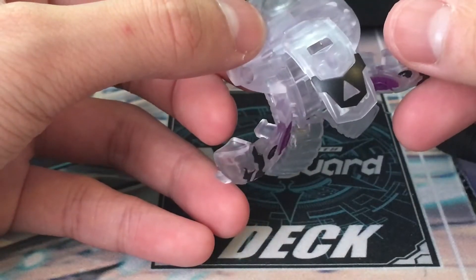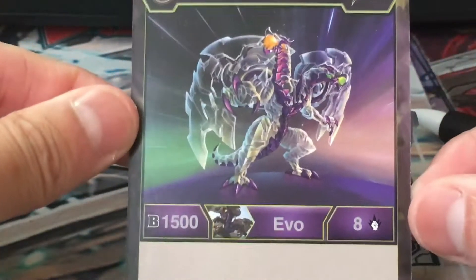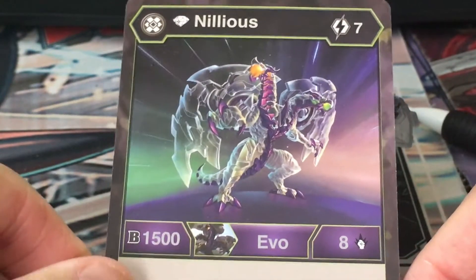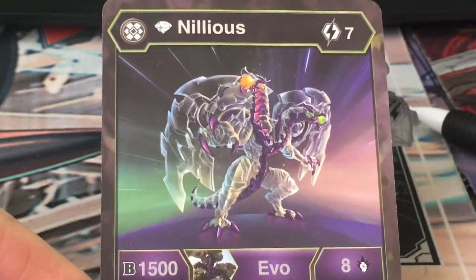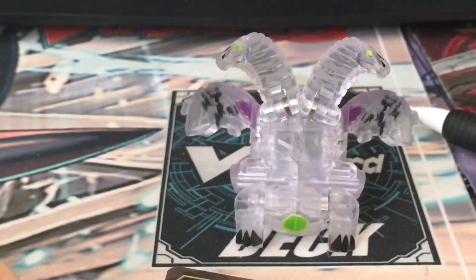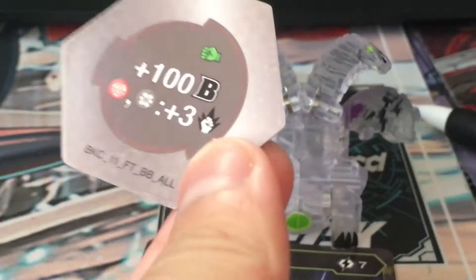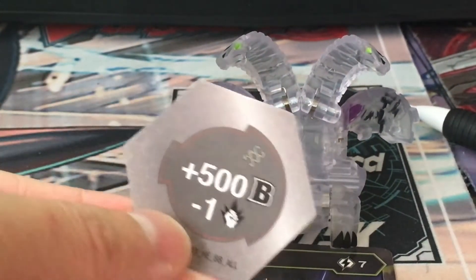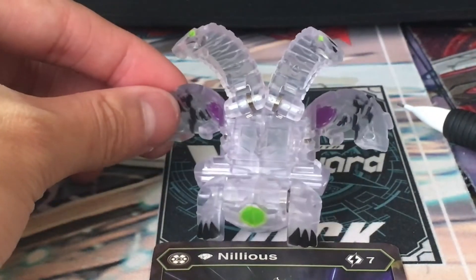You got the magnet on the bottom here, you got the arrow that's clear, and then this is the card that comes with Diamond Nilius. It's an evo. I'm very glad that they fixed the diamond rulings and now diamonds can be viable again, not just a one-off shot. Its cores are obviously 100, and then pyrus and darkus plus three, plus five spiral core, plus five hundred minus one.